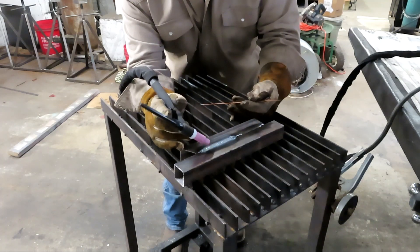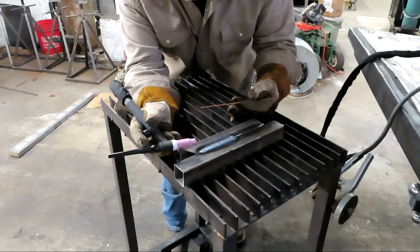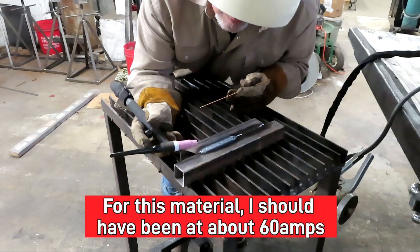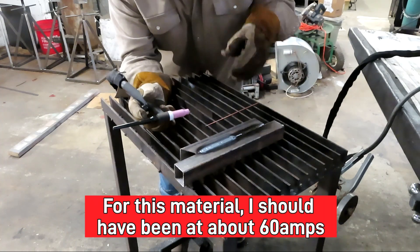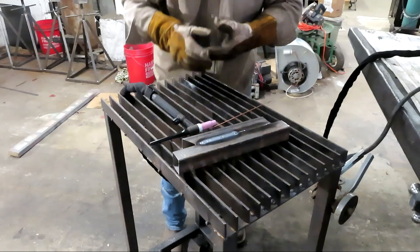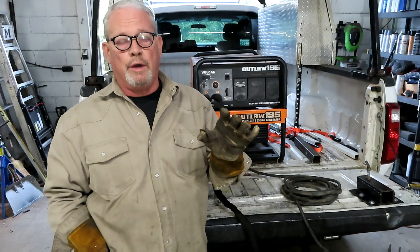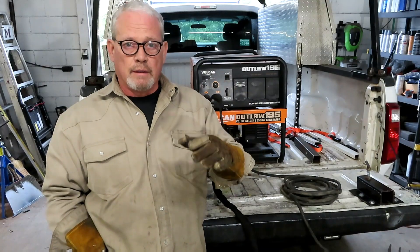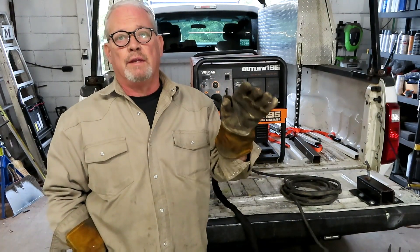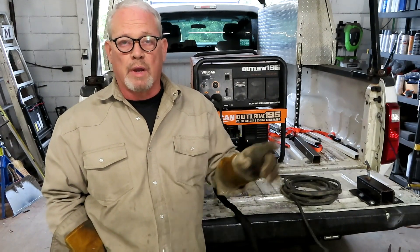That's just how pulse TIG works. Let me get this cleaned up — it looks like I might have had a little bit too much heat on there. That was pretty cool. Hopefully you could hear the engine pulsing and compare that to the pulse we were getting coming off the tungsten.